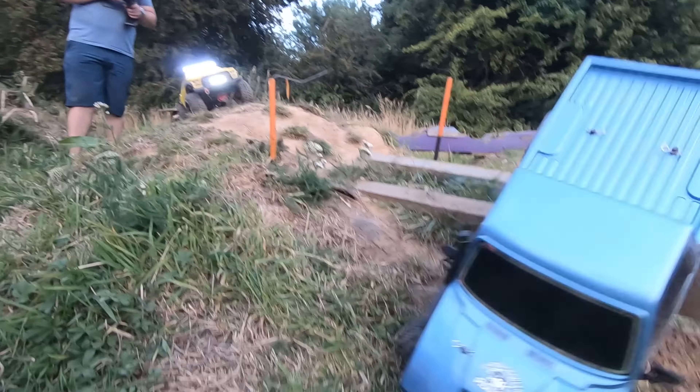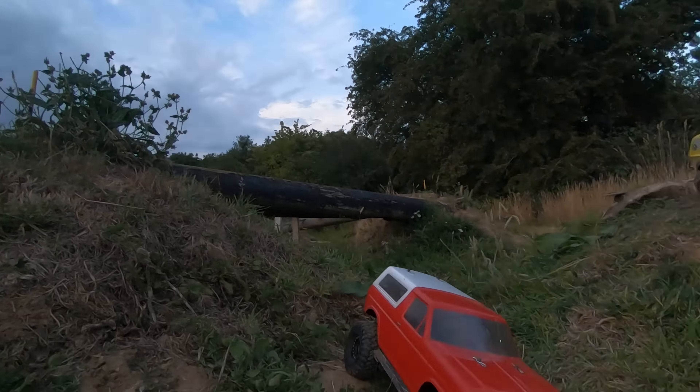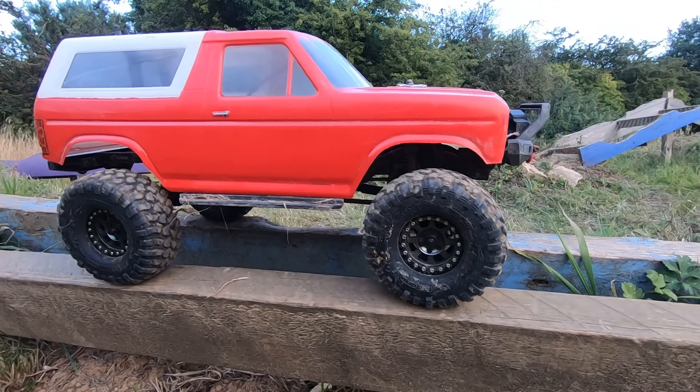That was a tumble rumble! Your Hobbywing axe system — check it out as well. You can crawl it.